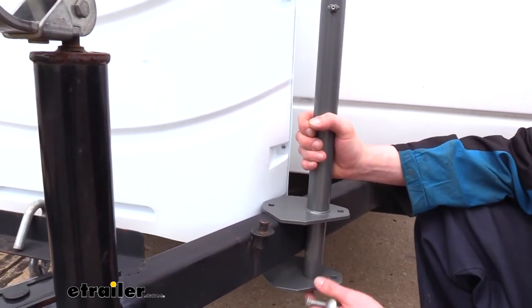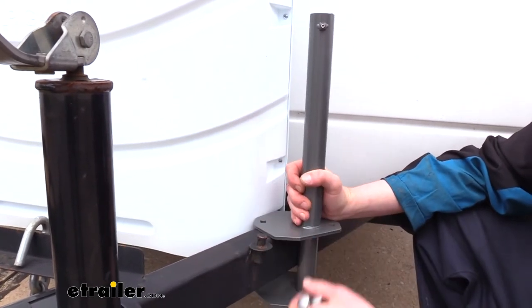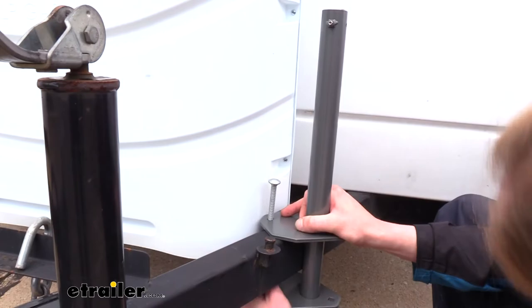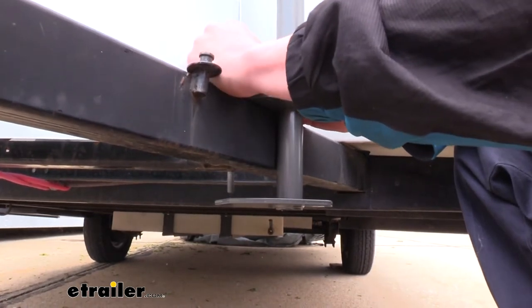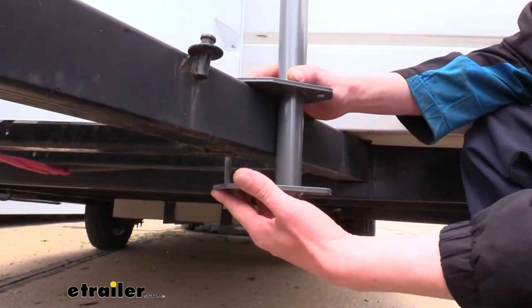We want to make sure that our pole is on the outside of the frame, and then we can drop our bolt down from the top until it goes through the bottom. We were hitting on the bracket where our propane tanks are, but that's okay — we can go either slightly forward or slightly backward because the system is designed to go around our propane tanks.